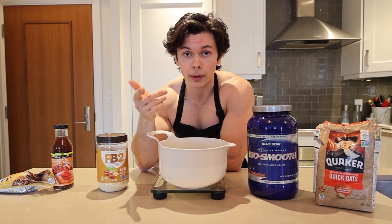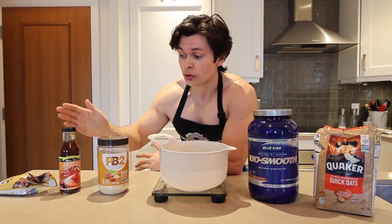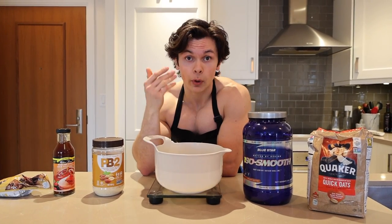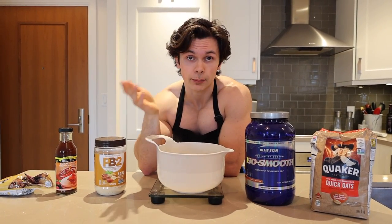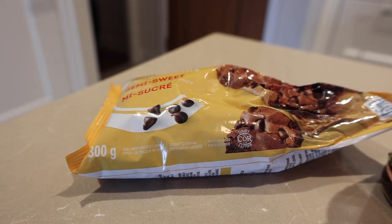Feel free to use real peanut butter, almond butter, whatever butter that you want. And then of course, a quarter cup of Walden Farms. If you don't want to use this and want to save it for date night, use your backup or third string spreads — real maple syrup or actual honey. And then to sweeten it up, just two tablespoons of semi-sweet chocolate chips.